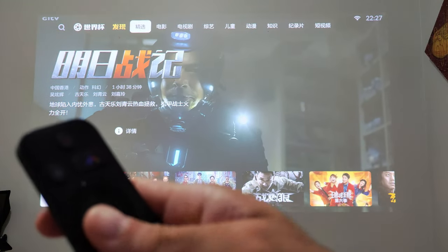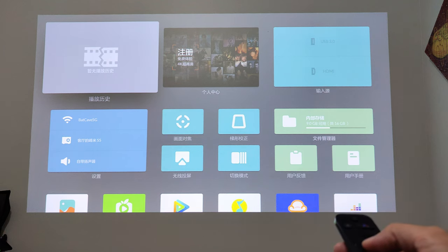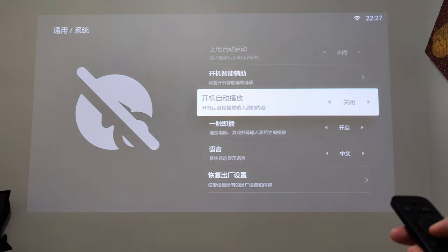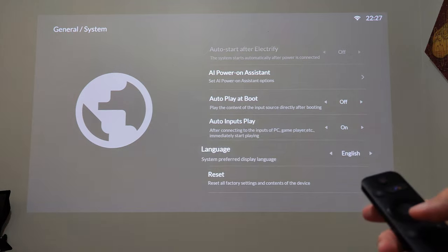Ao ligar o aparelho pela primeira vez, será pedido para conectar à rede Wi-Fi, compatível com 2.4 e 5 GHz, e após definir a rede, irá direto para o sistema principal totalmente em chinês. Para alterar o menu de configurações para inglês: aperte o botão com o ícone do 4Movie no controle para entrar na página de configuração. Escolha o primeiro ícone abaixo, onde tem o nome da sua rede Wi-Fi em caixa azul, depois o segundo item do menu à direita. Clique para baixo cinco vezes e selecione para o lado para alterar a língua para inglês.